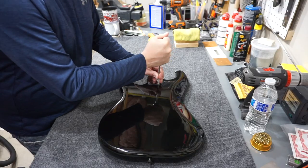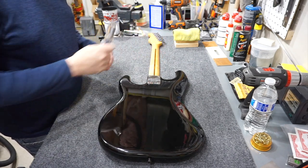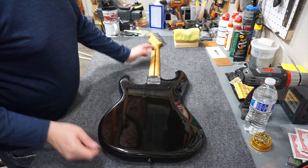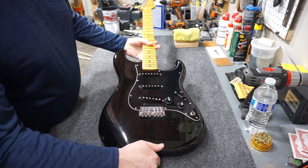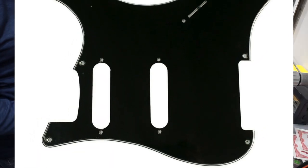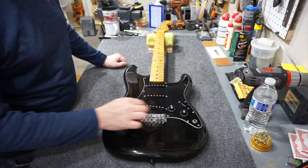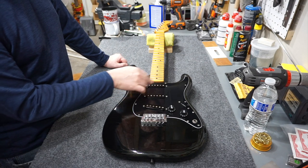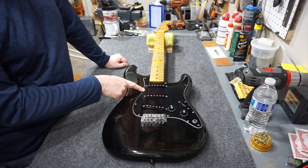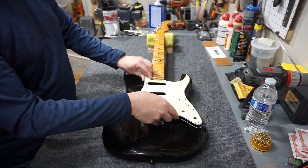I was just tightening down the neck screws putting the neck back on the body. The neck is in much better shape now that it's polished. The other thing I did was finish my research on the pickguard, and then I actually made a pickguard to fit this guitar. I'll show a still picture of what I started with — basically a pickguard that just had the corner screws, two pickups, and the switch mount. That was ideal because this guitar's screw locations are non-standard.